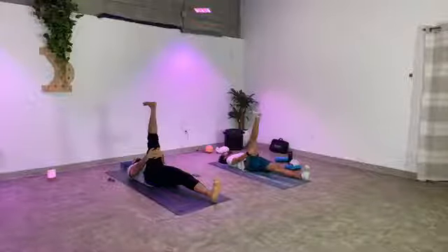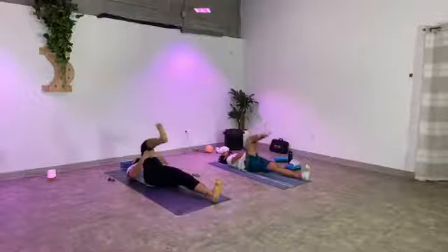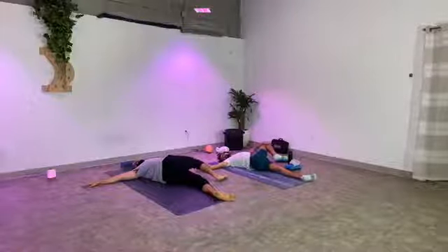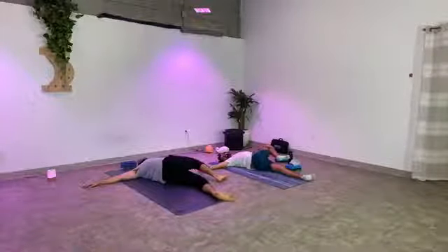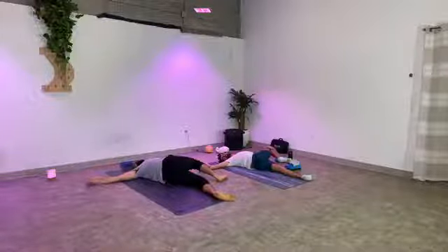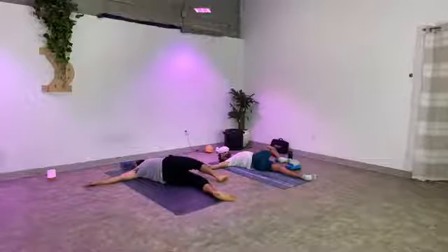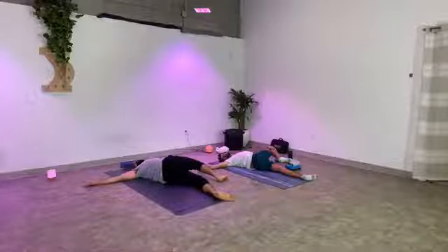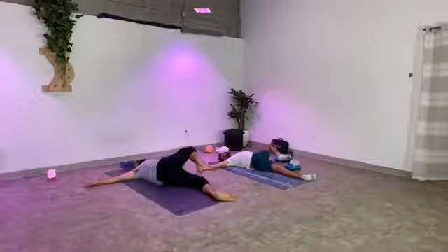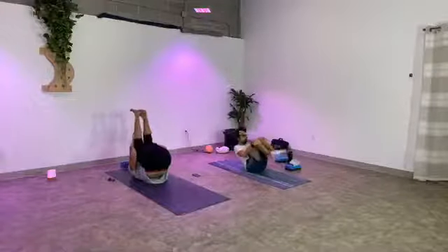One more big breath here — press up through your heel a little more. As you exhale, bend the knee, bring it back into your chest. Supine twist — take your right hand, take your left knee over towards the right side. Left shoulder stays down as much as possible. Your gaze can either be up right above you or over the left shoulder. As you inhale, come back to center, hug both knees into your chest, and start to rock and roll front to back — about four to five rocks, giving your spine some more love.